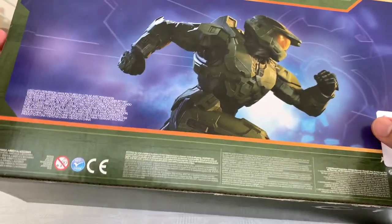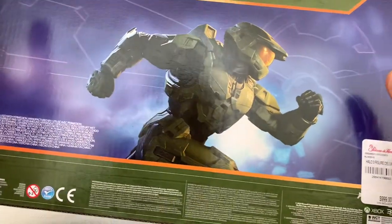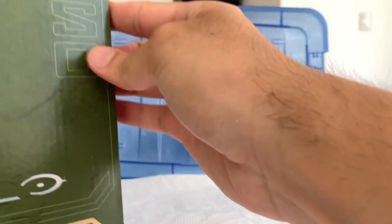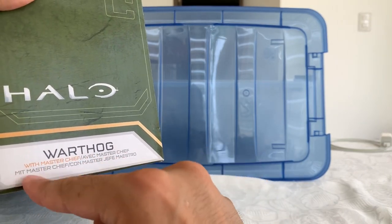We have the same artwork we had on the back of the UNSC Marine packaging, the price there, some information — it's used with permission of Microsoft. We have a lot of green here with Halo, and more Halo, and UNSC, and no logo, and Warthog.